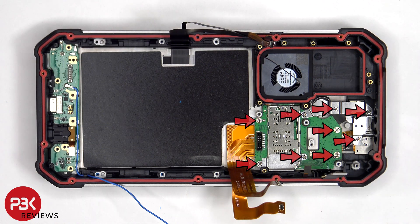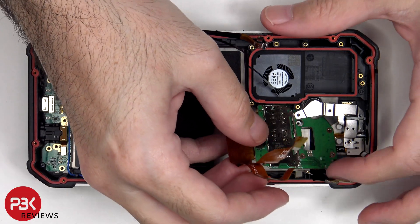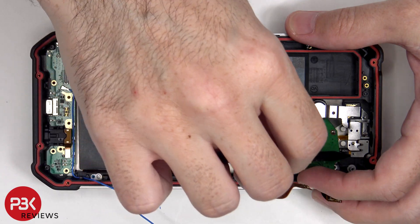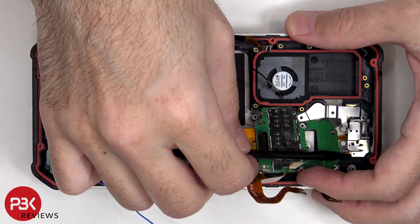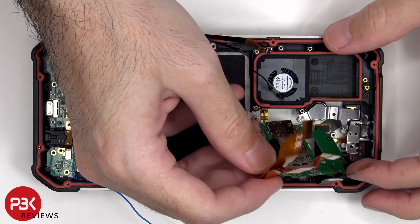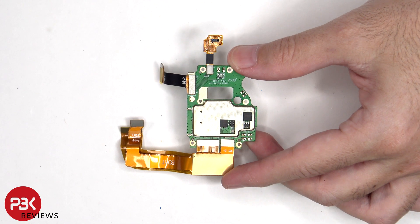Nine more Phillips screws need to be removed. Here's a look at the SIM and microSD reader, which is located on the secondary board. Looking at the other side, we see the flex cable for the proximity sensor.